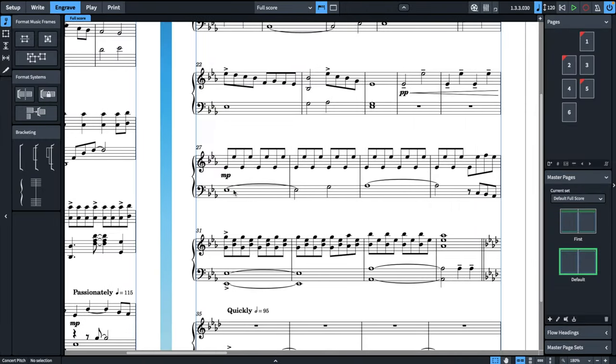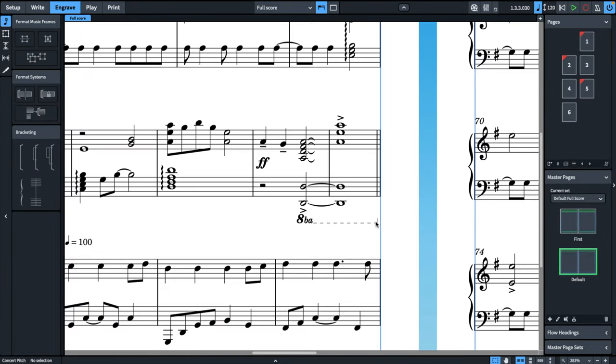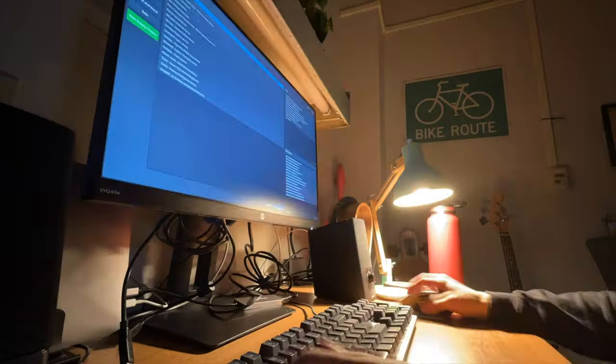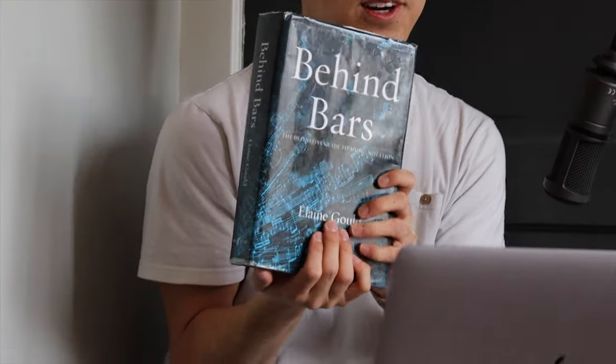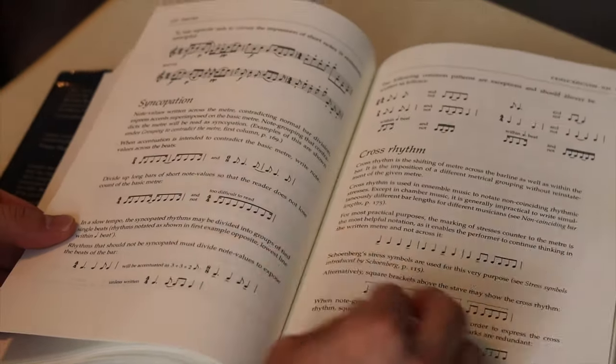Back to the score, we need to fix small alignment elements, from expression marks to octave signs. If you're wondering how I know all these rules about engraving, it's a mixture of studying other published scores, as well as looking at Elaine Gould's Behind Bars, which I have a video about and a link below so you can get your own copy.